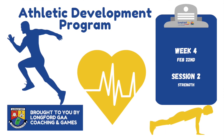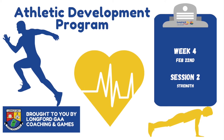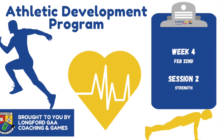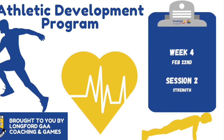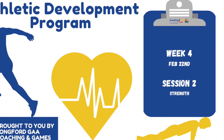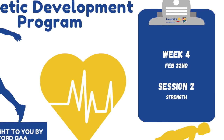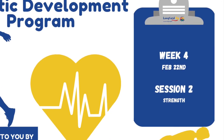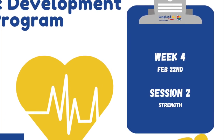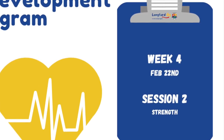Welcome to the Longford GAA Virtual Athletic Development Programme. This session is designed to help you improve your muscular endurance and strength to boost your performance when you get back to the pitch. As the video plays, you will see the warm-up and exercises to be completed. The equipment you need is a chair, a sweeping brush, a bottle of water, and your own music. This week you will be working for 40 seconds with 15 seconds rest as the next exercise is introduced, making the session a little bit harder with some progressed exercises.